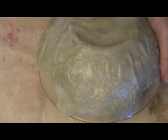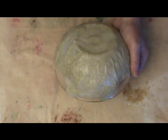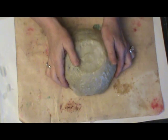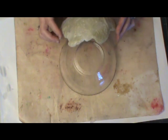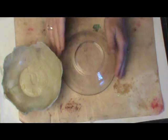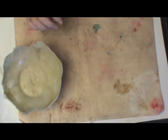Next, what you're going to want to do is allow this to cool completely. Once it cools completely, it should just pop right off of your glass, because friendly plastic generally doesn't stick to glass unless you've applied some sort of adhesive.